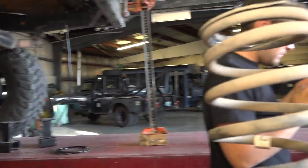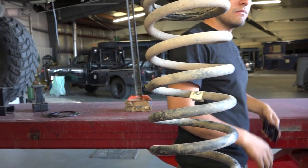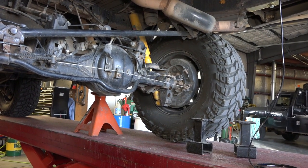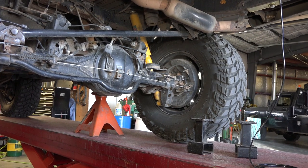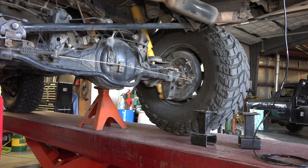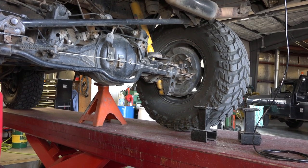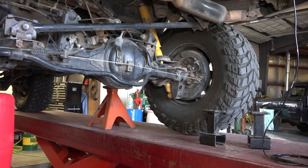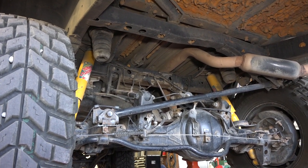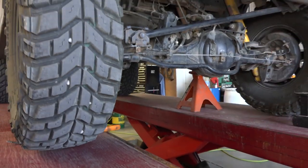The springs are out. Mitch brought the high lift jack and we were able to lift the vehicle. I was concerned we'd have to unbolt the shocks to move the springs, but they extend just far enough that with a little compression the coil springs popped out. We didn't even need to compress them much. Now we're removing the bump stops to see how the air springs will fit.